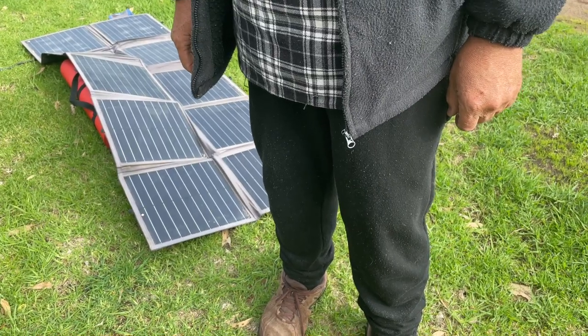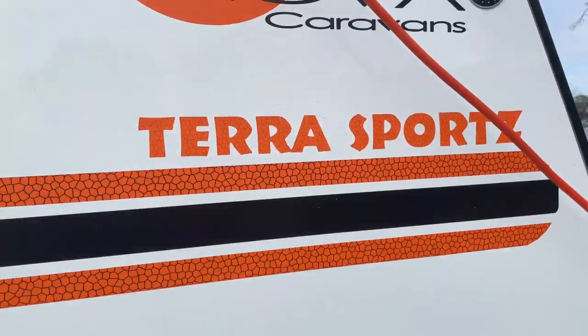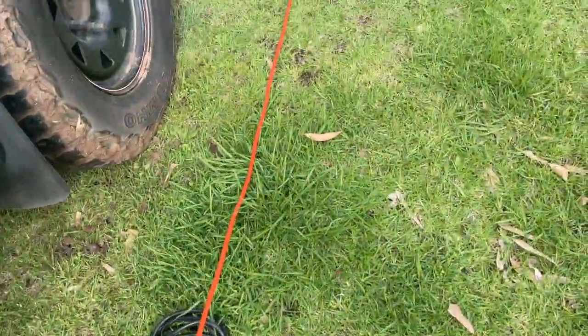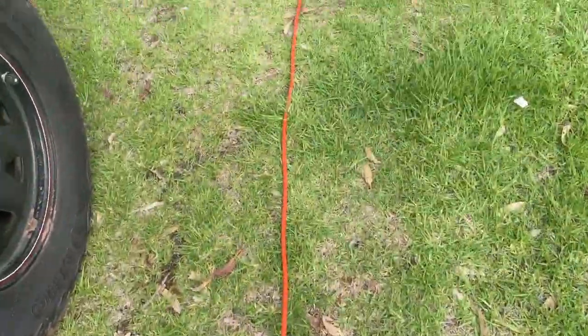Righto peeps, here we are. We're going to just review how you can make your generator quiet. See we've got it plugged into the van here — just come around here and have a look. You can't even hear a thing with this, I tell you this is the go, and it works really well for us.